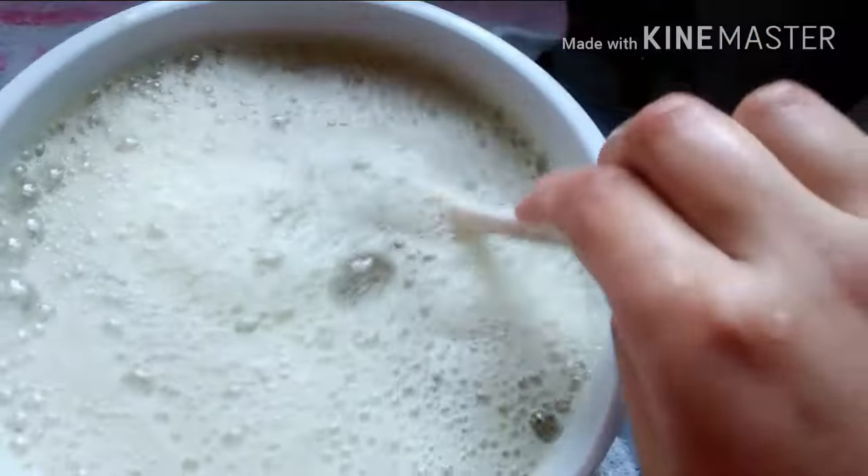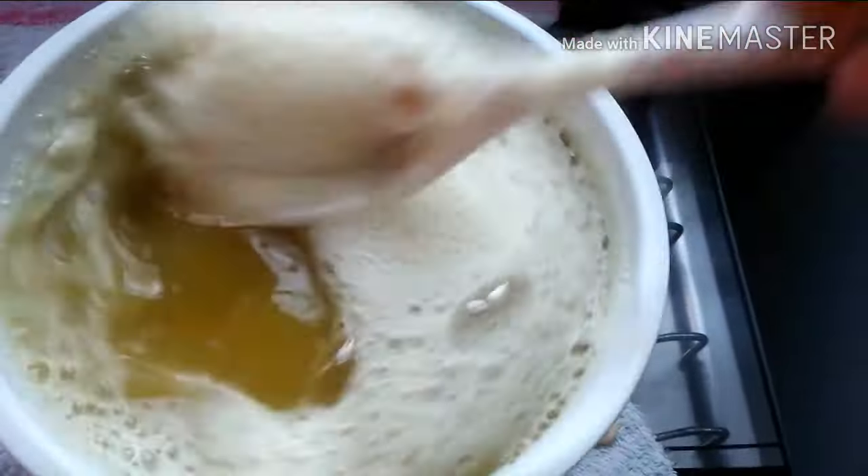Coei, e coloquei mais meio litro de água.